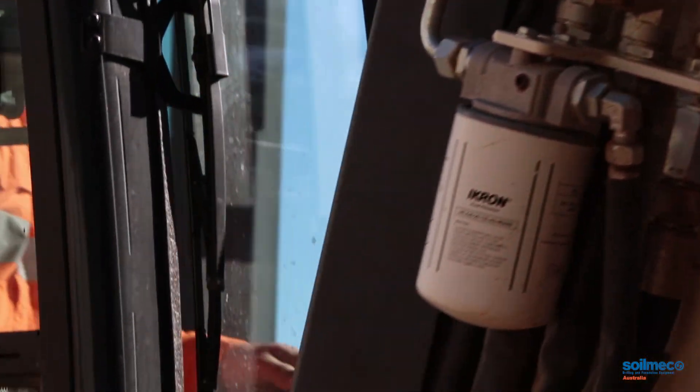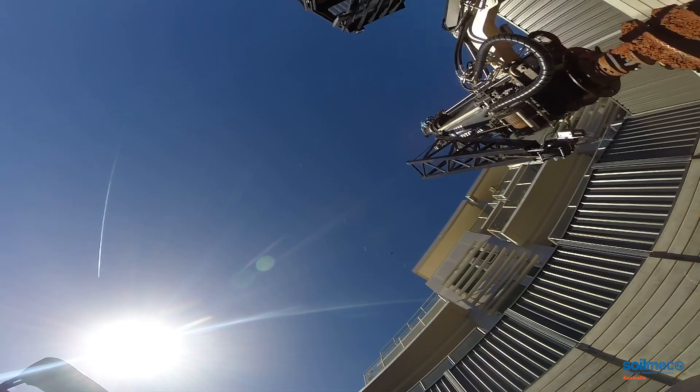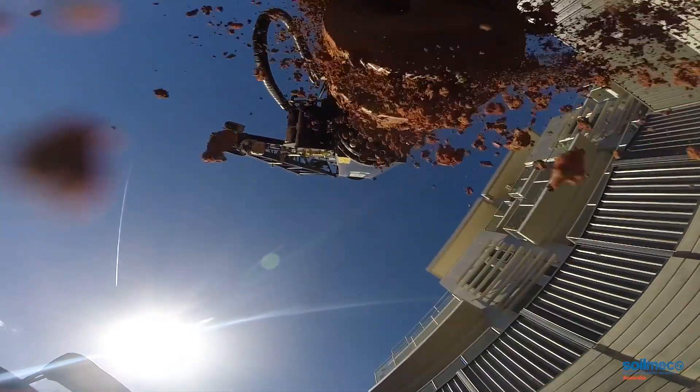We do have varying types of rock here in South Australia and the rock drilling is something where having a larger machine starts to come into its own. That extra rotary torque and the extra crowd force would certainly come in handy. I feel that a machine for myself in the 20 to 30 ton range would probably be about right. But at the moment I'm very happy with my GX.